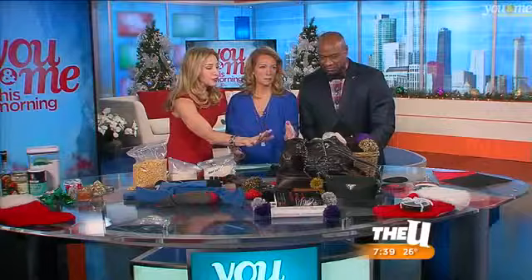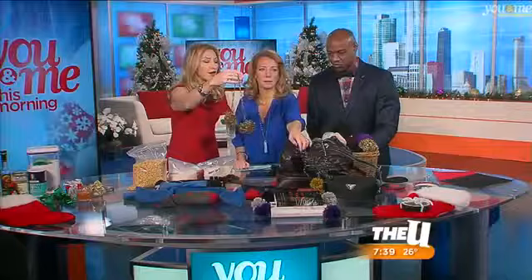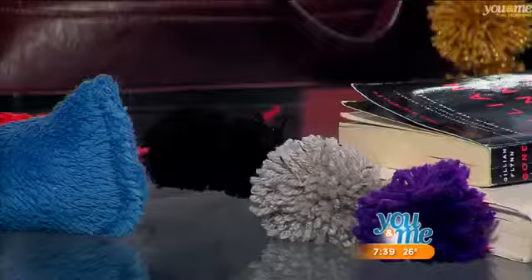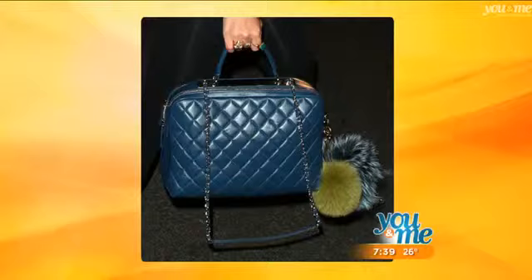The newest trend by Chanel — this is a Chanel bag — they're saying that pom-poms are a great accessory for your bag or purse. You can see it right here on the Chanel bag. I put another one; I love that one because it's a pop of gold for the holidays. Melissa, you're going to do this one — pick whatever yarn you want.